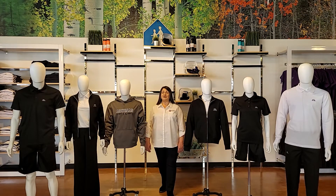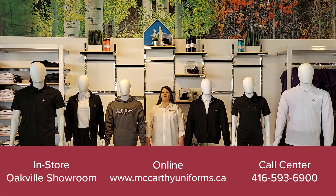We have three convenient shopping options: in-store, online, and through our call center. Don't forget to take advantage of our curbside pickup. Our online store has a live chat feature and live sales associates to assist you with your online shopping and answer any questions you may have.